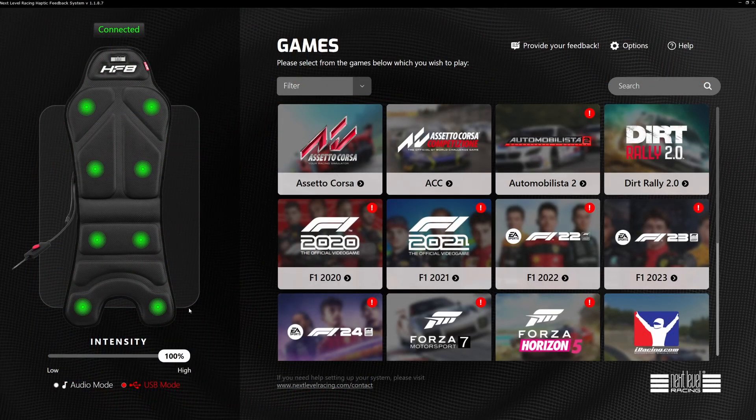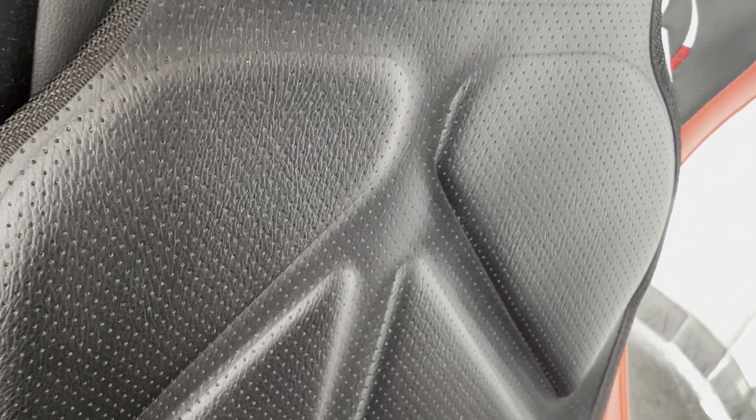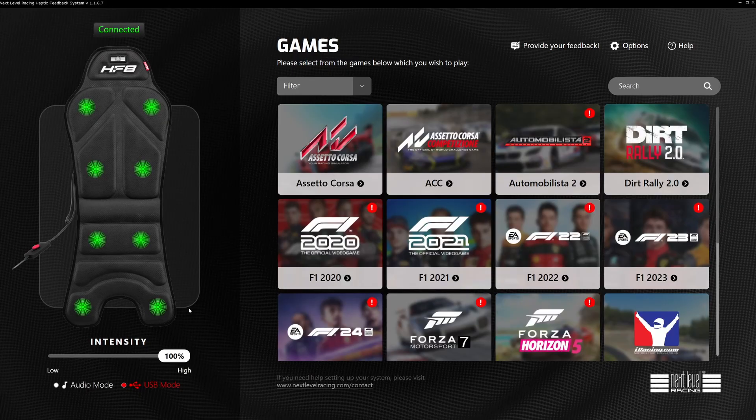Welcome to this video where we're going to show you the Next Level Racing HF8 seat and how to get it working with other games beyond the ones that come with the supplied software. I'm also going to include in the video description a downloadable profile which will enable you to use it with SimHub, so you don't have to do any of the hard work yourself — it will essentially work straight out of the box.